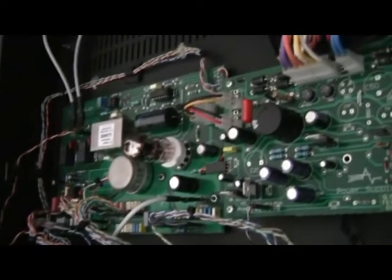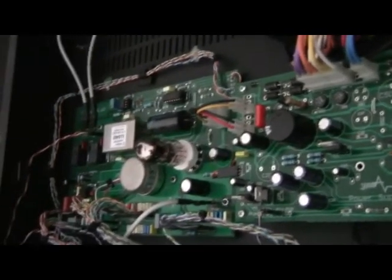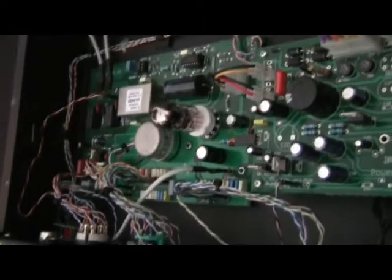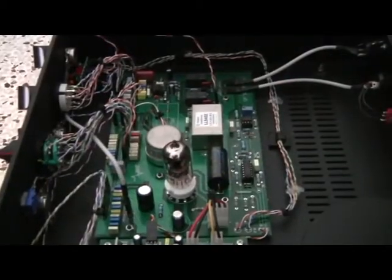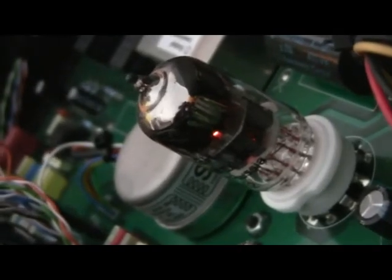Let's give a closer look inside the unit. The input and output are fully balanced. The output only features a transformer while the input is electronically servo balanced. The EQ is completely passive but the make-up gain stage is tube based and working with pure class A.